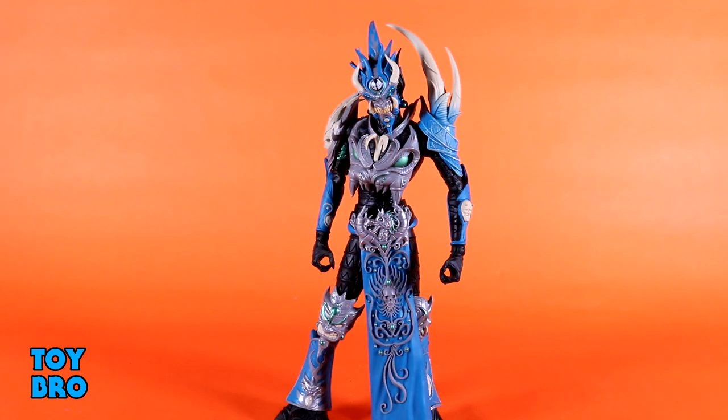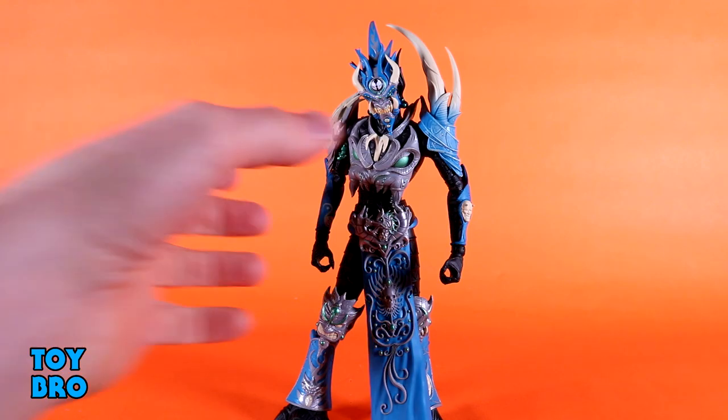Here he is out of the package — our Gold Label Mandarin Spawn. He's kind of cool but also kind of not. He is in many ways a really nice looking action figure, but there are a few things that leave me scratching my head. McFarlane could have done just one or two things differently and he'd be so much more of an action figure. Let's see what he can do.